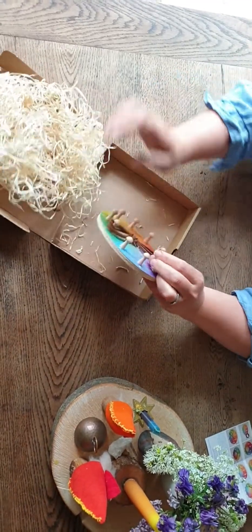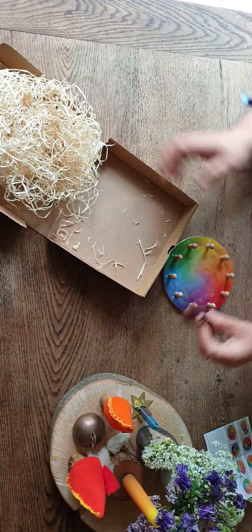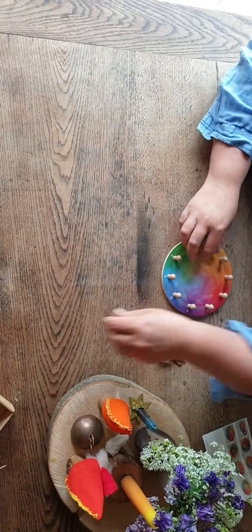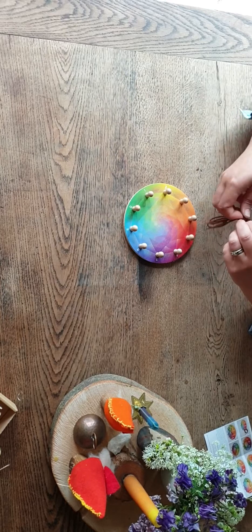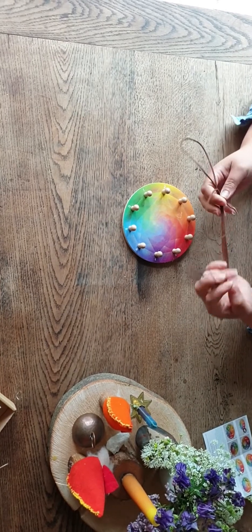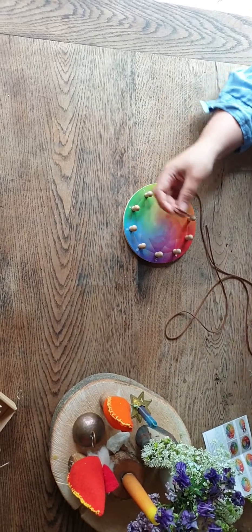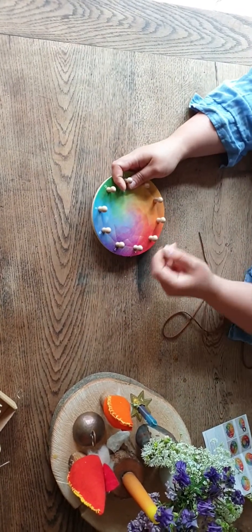We'll take the maths wheel out of the box and the first thing you'll notice is that it comes with a cord. You don't have to use this particular cord — you can use rubber bands if you prefer, or any other wool, yarn, or string that you have. This is actually my daughter's wheel so we've already put a knot in the end because she prefers to just be able to hook on.